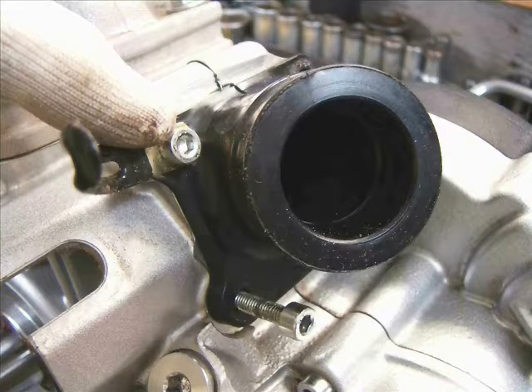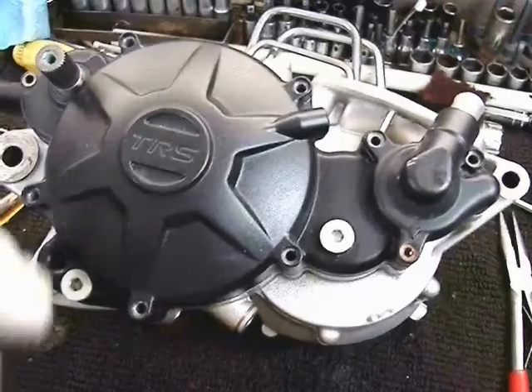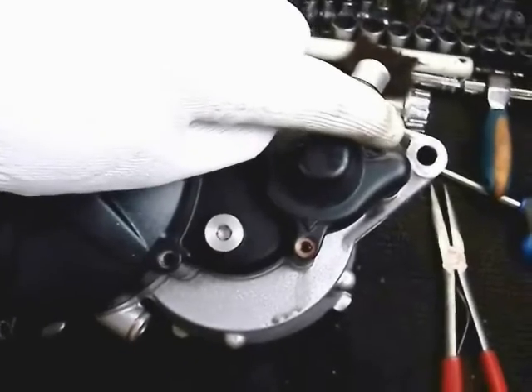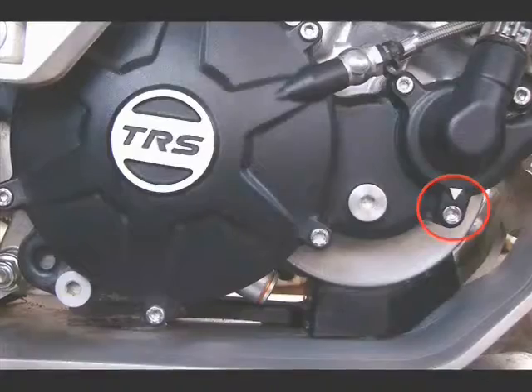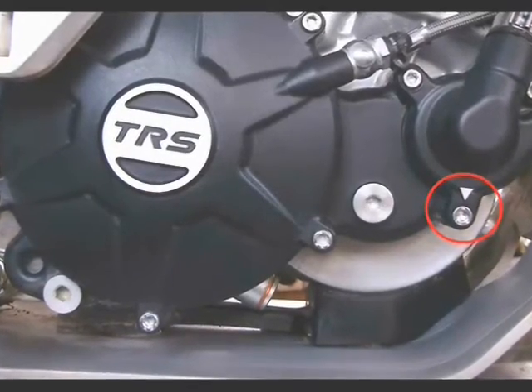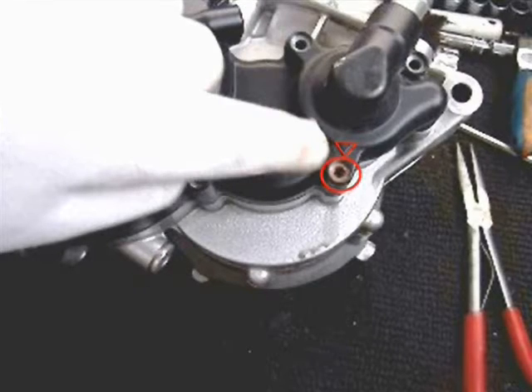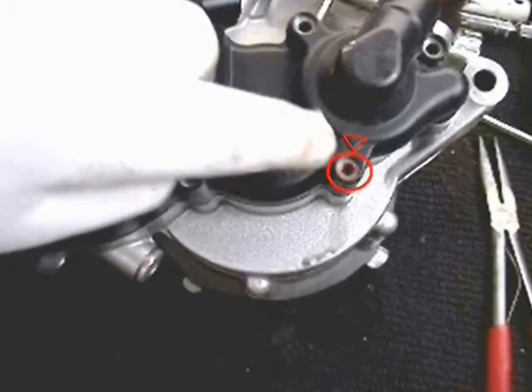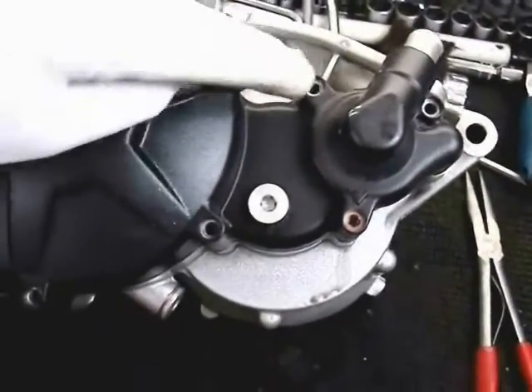Then we're going to take off the intake manifold — it has four bolts. Then the clutch cover and we're going to take the clutch cover bolts out. Note this one here: there's a small arrow cast into it and it also has a copper washer. That's the drain plug for the water pump, as well as being a clutch cover bolt.